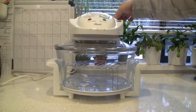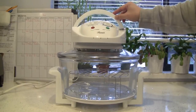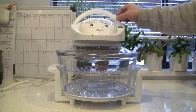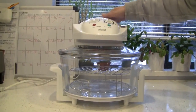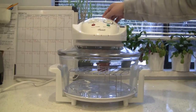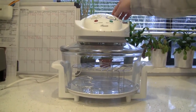Two things to mention. First, this handle has to be put down before the oven will turn on. The power light will turn on if it's properly connected — you have to lock the handle, because there's a safety button; if you don't lock the handle, it will not turn on. Second, it's going to be really bright — the halogen light is quite bright, so avoid looking directly at it.